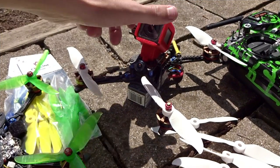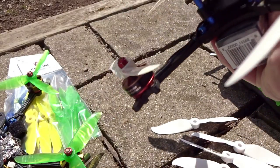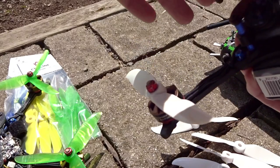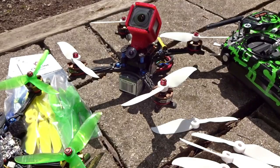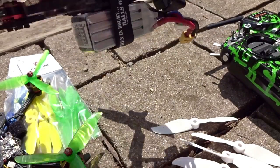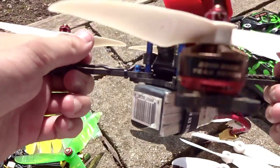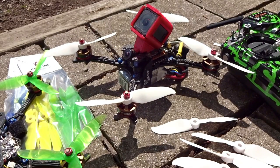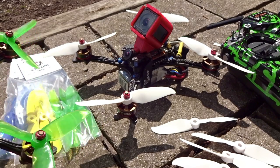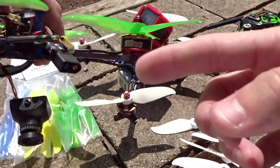To recap: they're definitely more efficient. After that FPV flight — about three and a half minutes of flying — it's 90 degrees out and my motors aren't even warm at all. When I usually run tri-blades, the motors get on the edge of hot to warm. I normally run the Cyclone V2 tri-blade, which is a little less pitched but a tri-blade, and those motors definitely get hotter.